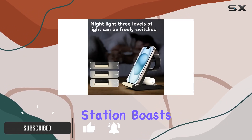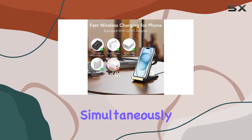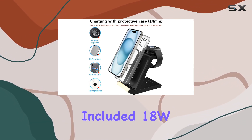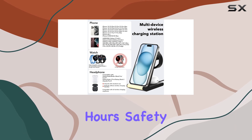This charging station boasts a 3-in-1 design, allowing you to fast charge multiple devices simultaneously. The Fitbit magnetic charger ensures a secure connection, and with the included 18W Quick Charger, you can juice up your devices in just 2-3 hours.